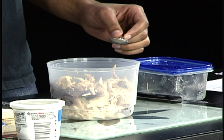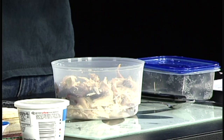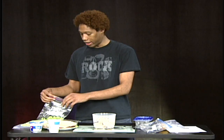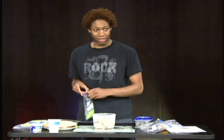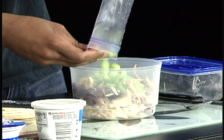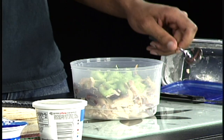Next, you're going to get very finely chopped onion. This right here is about two tablespoons. Then you're going to put that in. Take your half a cup of celery, mix that in, and start mixing — just like so.